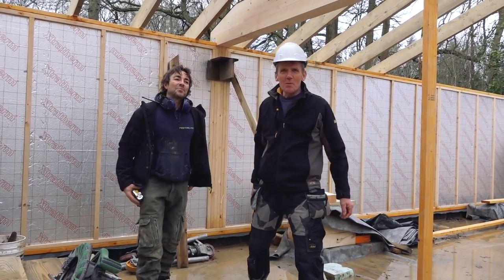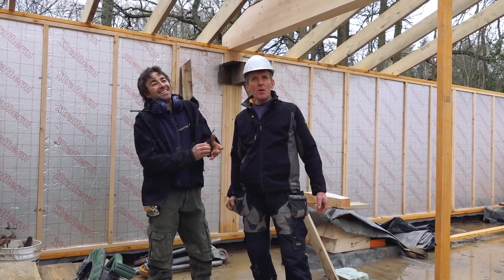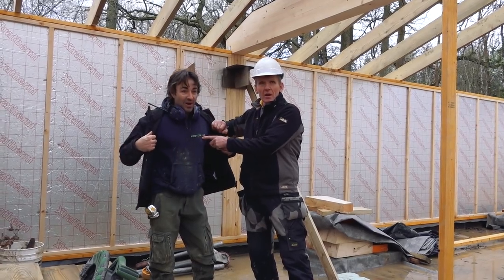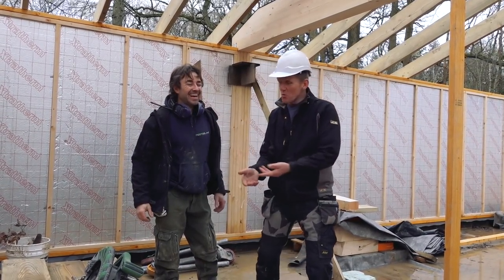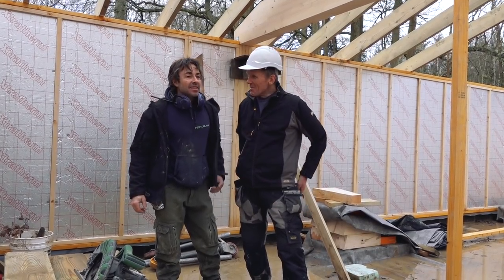Hello, Roger Bisbee here from SkillBuilder. We're back with Robin on site. He's carrying on with his capable build, his timber frame, and he's fully sponsored here. Well, I don't know about that — but come on Festool, show a little love to this kid. Anyway, how are you getting on Robin?